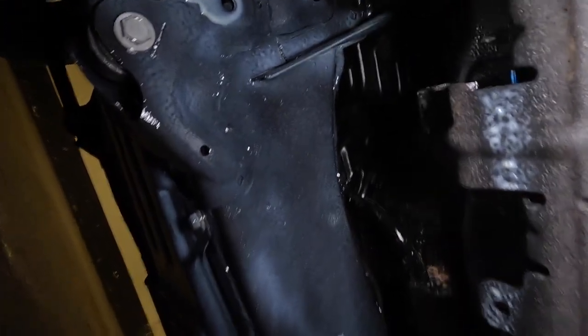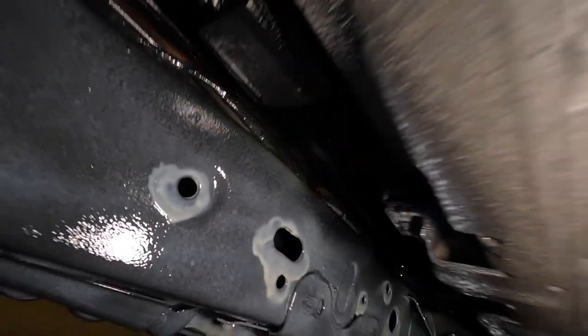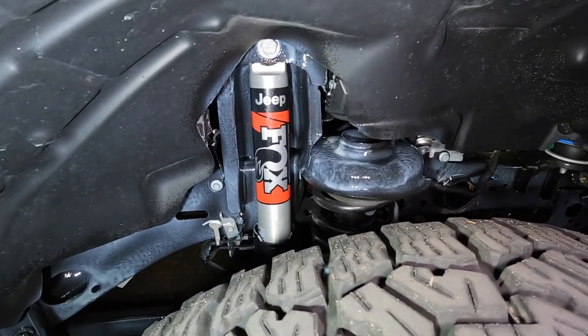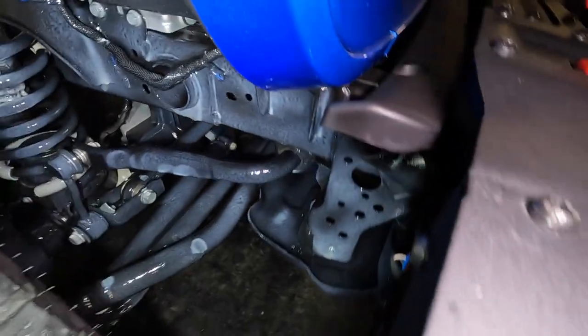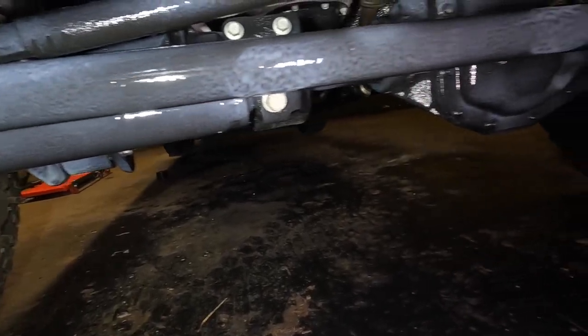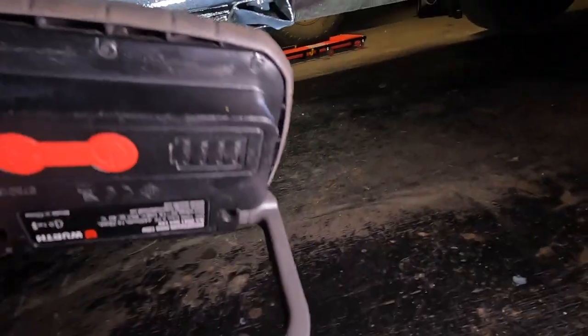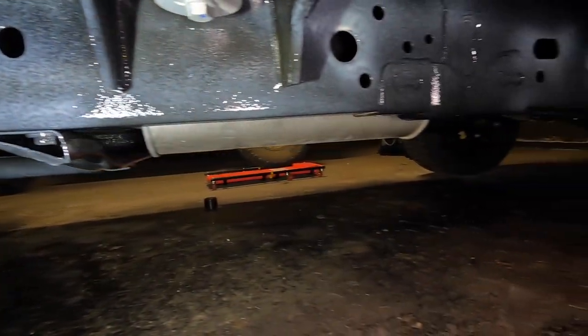I used all four cans and I coated everything - from the frame to all the bolts, getting it inside all the holes in the frame. I did the entire front including around the shocks, springs, sway bar, track bar, and axles. Basically anywhere where there's metal, a bolt, or anything exposed got covered.